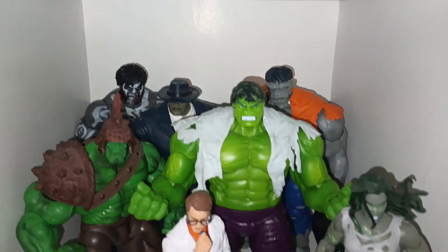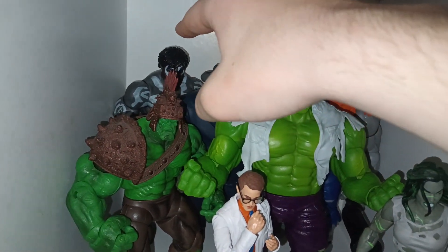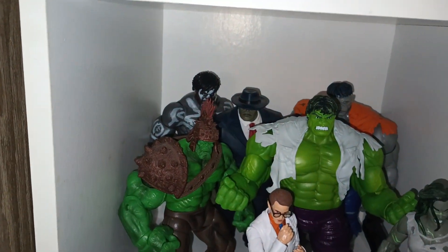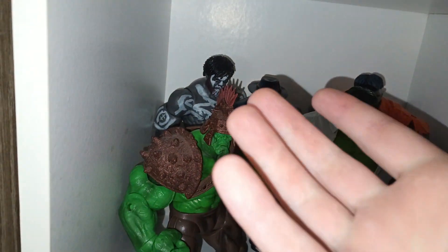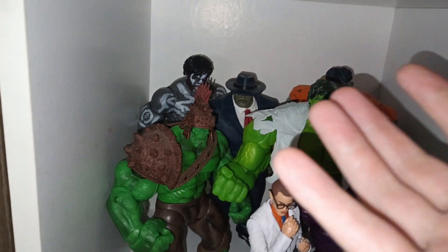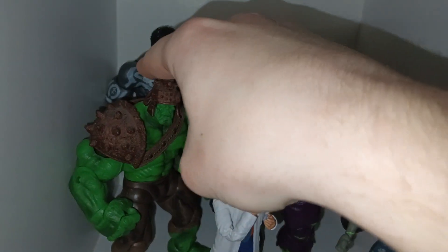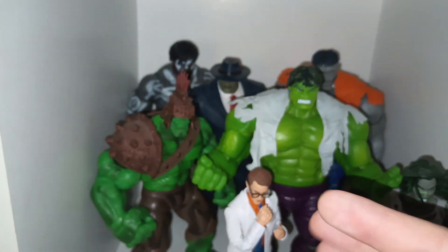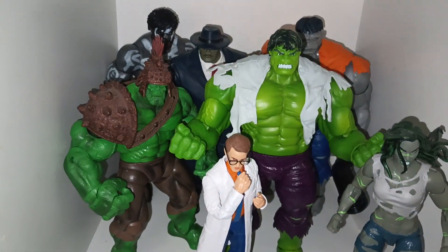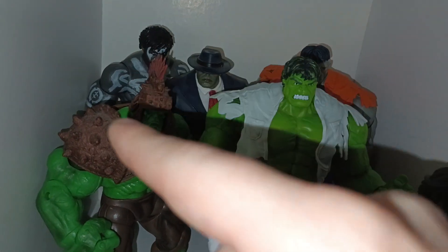On the first shelf we have the Outback Gray Hulk from the Marvel Legends Gameverse wave, which is probably the only Gameverse Hulk we actually have. I wish they made more Hulks for that wave. I wouldn't care what body mold they used, though I wish it was a different one — I'm not a big fan of that body mold. It just doesn't have the muscle definition. But he's a cool Gray Hulk, I'll give him that.